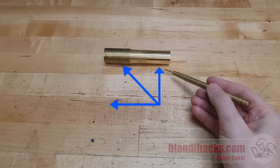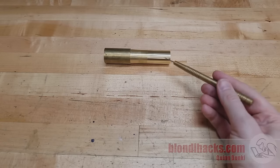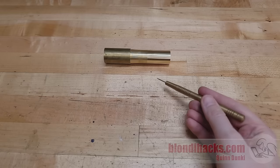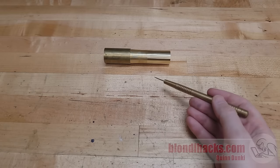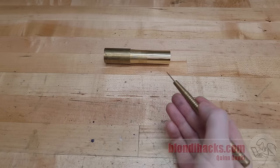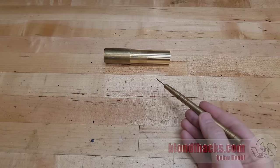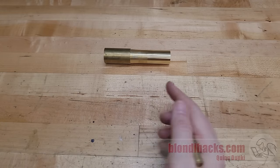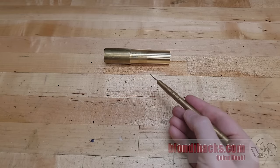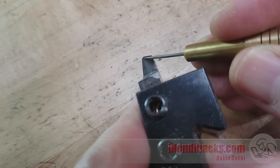Part of the reason we start with power feed rate in this calculation is because we have less control over it — RPM has lots of choices, but power feed rate is much more limited. So how do we choose between them? There are three things that go into our decision for feed rate. First is how big a hurry we're in. Second is the power of the machine — the feed rate is limited by the horsepower and how aggressively it can pull that cutter through the material. Third is surface finish.